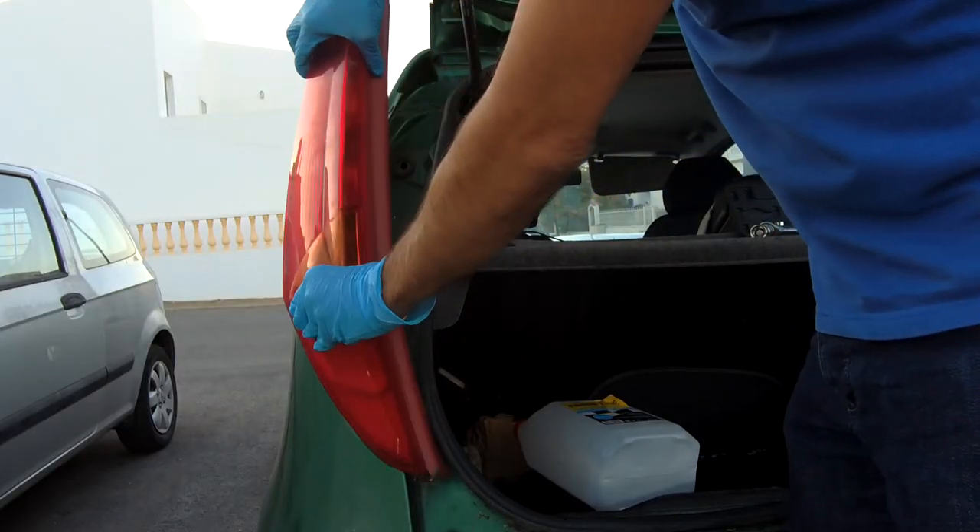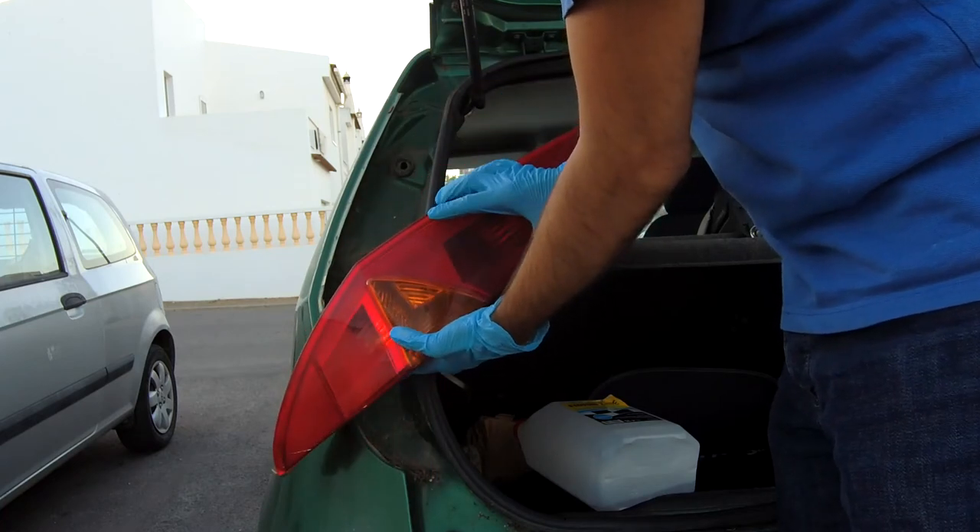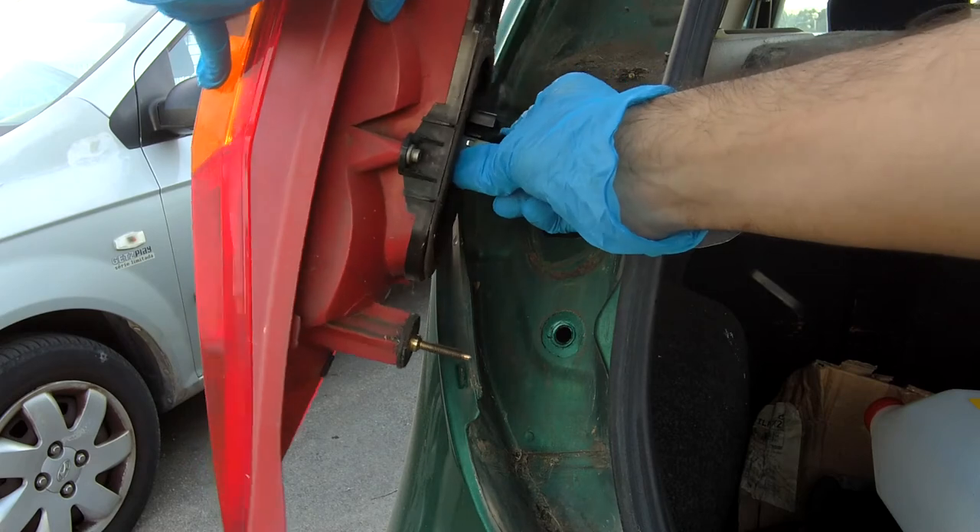First, you need to remove the taillight. This depends on your car brand. Locate the connector and disconnect it.